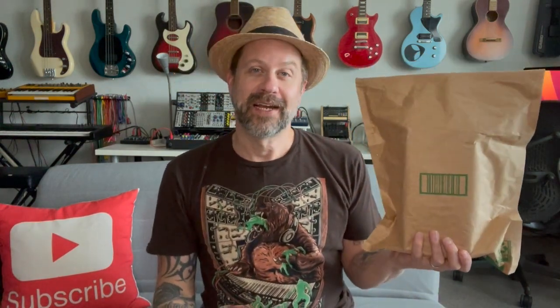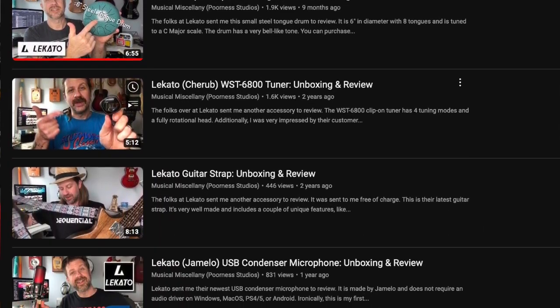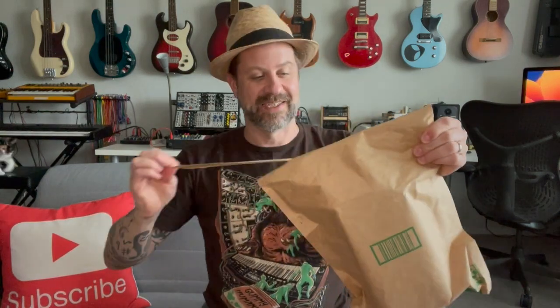Well, howdy folks, welcome back to my channel and welcome to another unboxing video. Today in this box should be a pedal power supply from Lakato. If you've been a subscriber for a while, you probably recognize that name. I've unboxed several of their products in the past — they're an accessory company that makes some really cool stuff, and hopefully this one is no exception. So let's get it open.